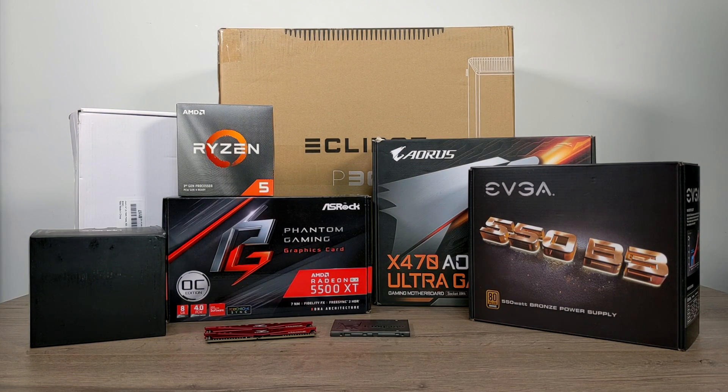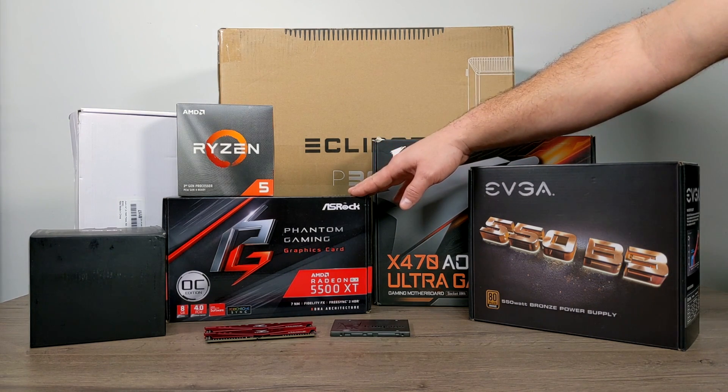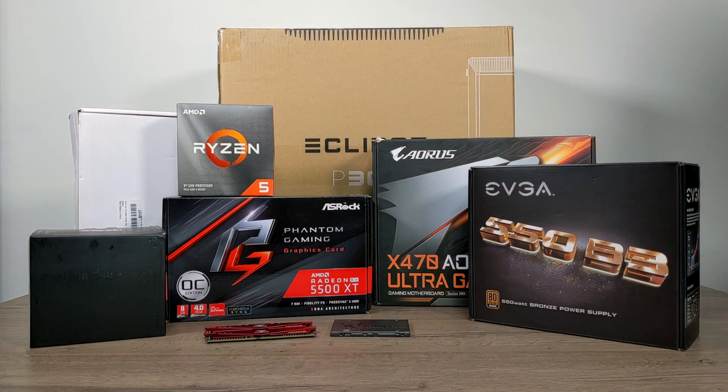This rig is going to be powered by the Ryzen 5 3600 and a 5500 XT. I want to give a big shout out to ASRock for sending this over. I completely understand this isn't a top-of-the-line card, but it should get us by with some decent 1080p gaming.